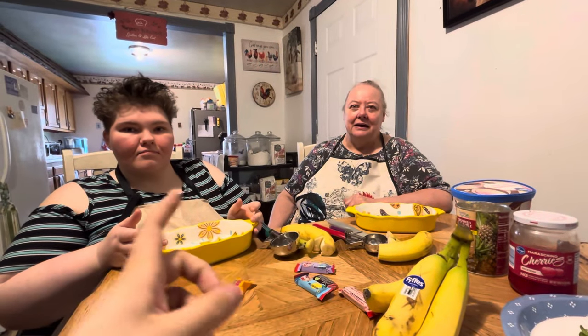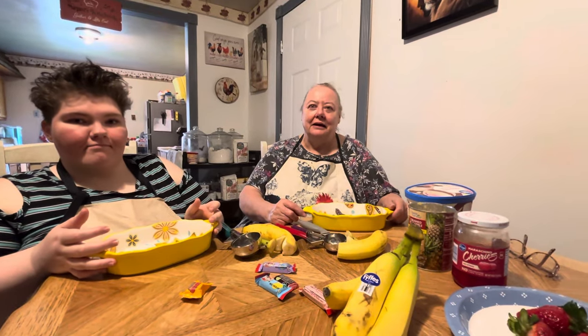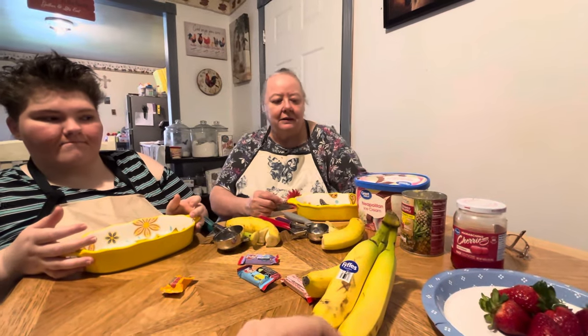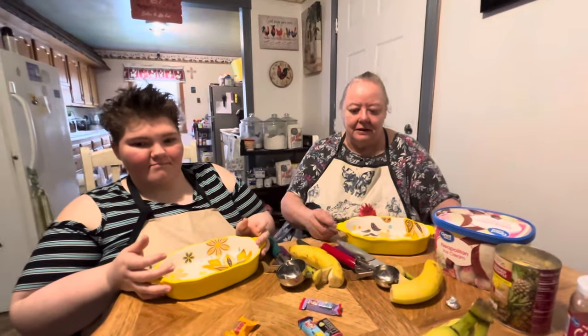Hello everybody, here's my mama and this is my aunt Annie and they're going to be making a banana split for y'all today. Here's all the ingredients, everything that you'll need. A lot of this stuff is optional, but I'll let them explain it to you and walk you through how to make a banana split.